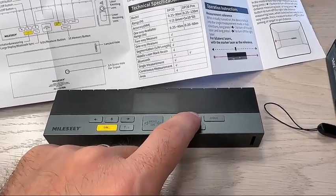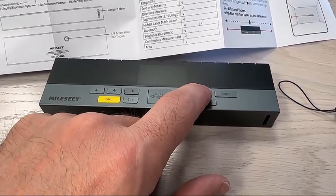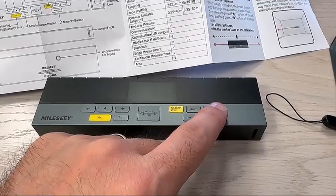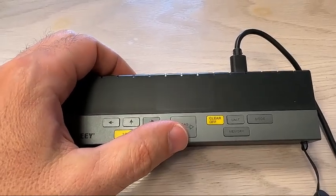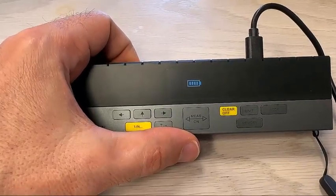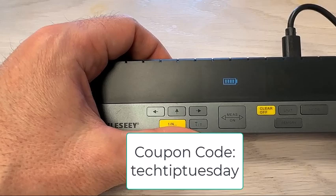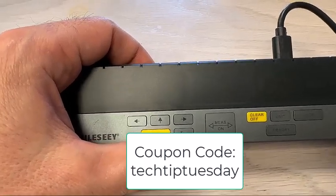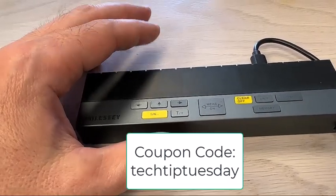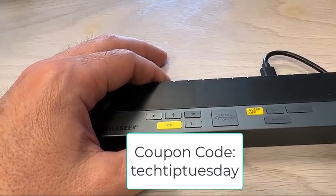Memory clear off. Units — if you long-press this units button it mutes the beeping, which is nice. And then mode. This is what it looks like when plugged in and charging. This is fully charged. Do note that if you use the coupon code Tech Tip Tuesday, you can get 5% off on your purchase of this DP 20 Pro. Follow the link below and enter that code Tech Tip Tuesday for your 5% coupon on this product.